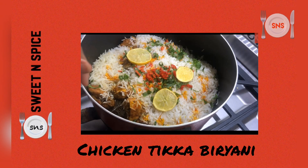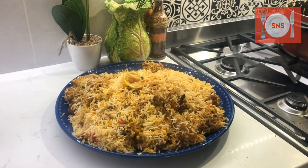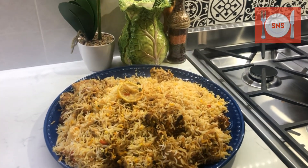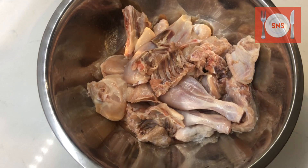Assalamualaikum. Welcome to Sweet'n Spice. Today we are making a very special recipe: Chicken Tikka Biryani. For this we need one whole chicken which I have cut in curry pieces.